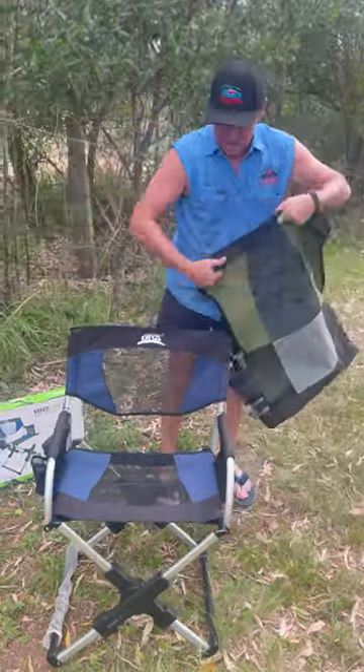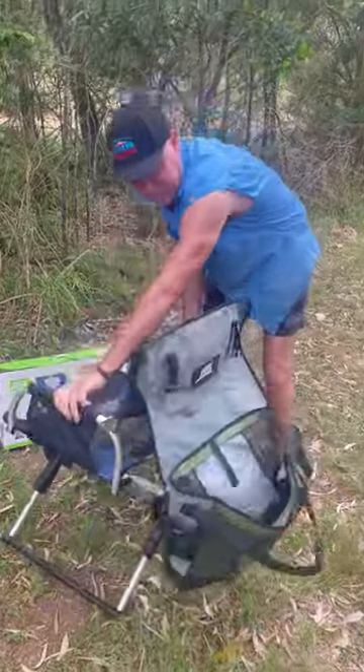The carry bag doubles up as a storage pouch on the back of the chair.